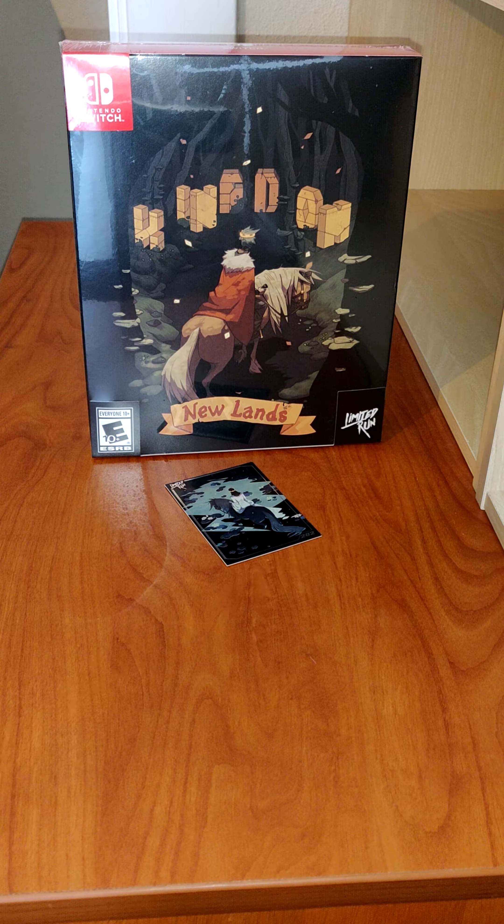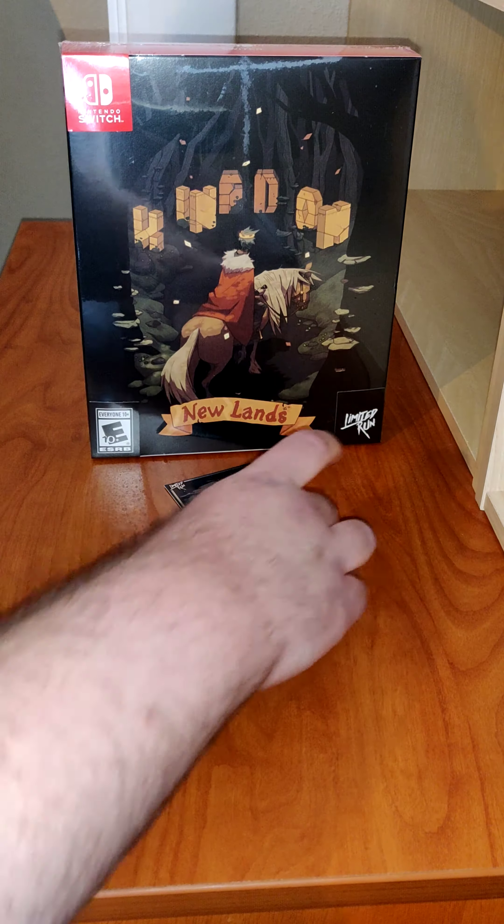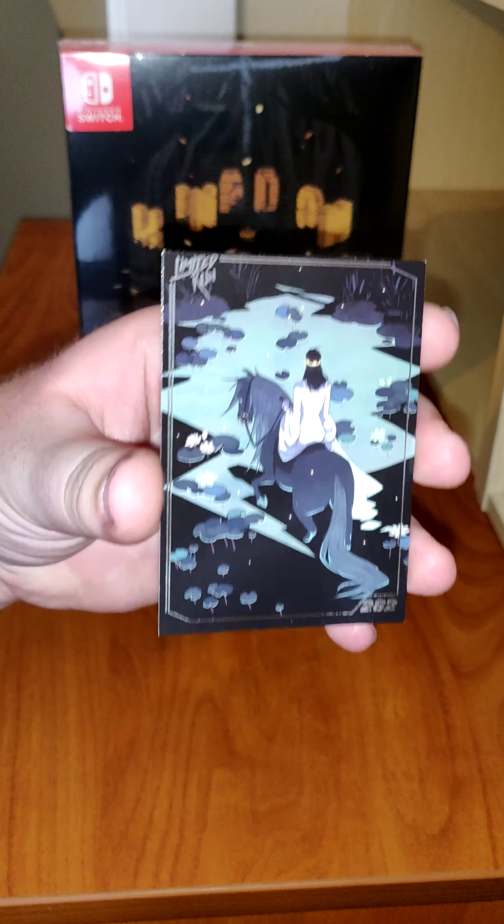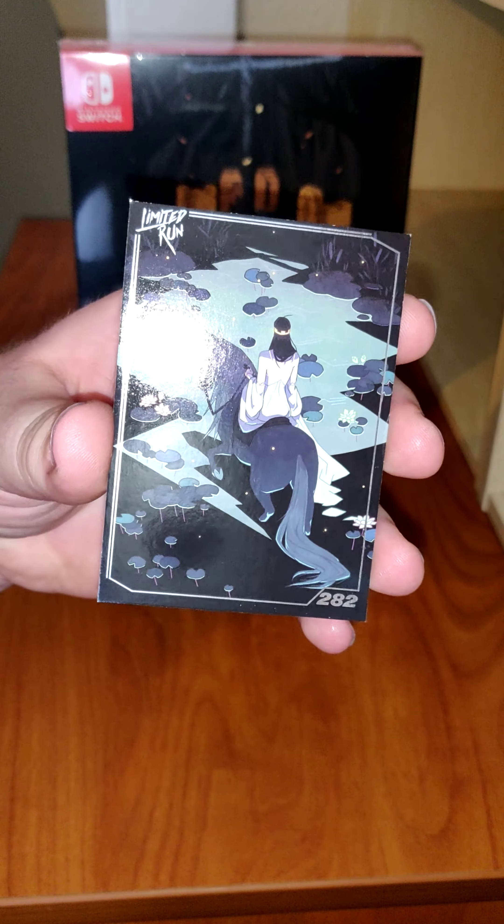Hello and welcome back to Schlip on Switch. Today we have Kingdom Newlands from Limited Run Games. First up we have the trading card — silver foil card number 282.